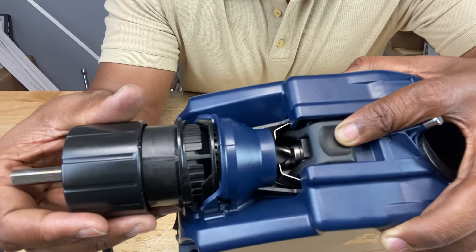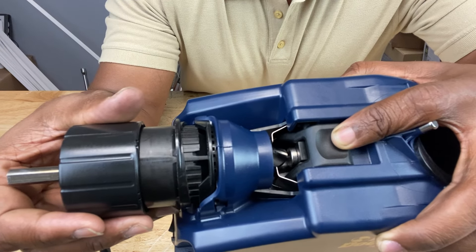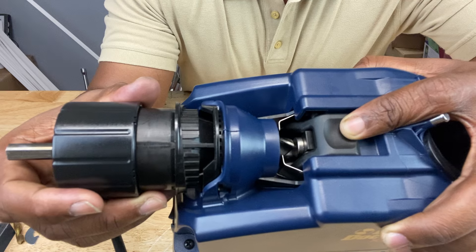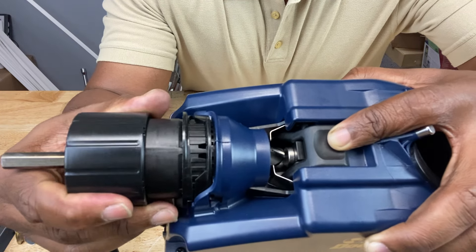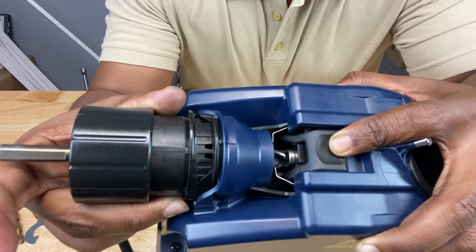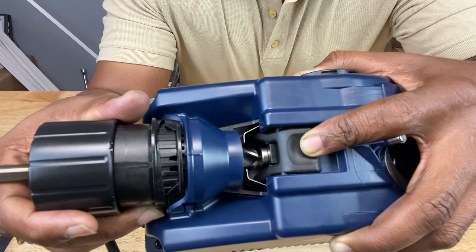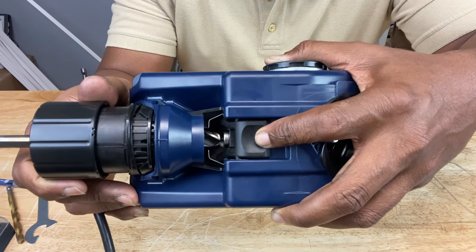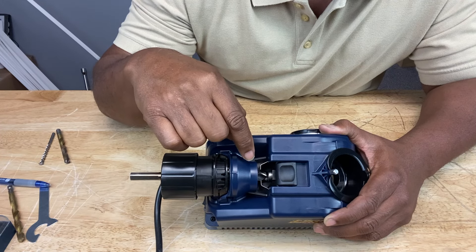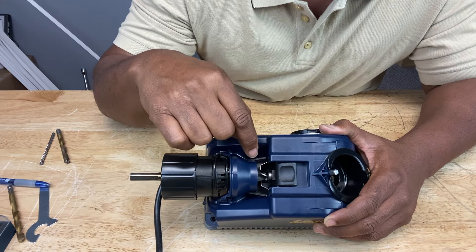Remember, we didn't tighten the chuck all the way onto the bit, and that was for a reason. When we push the chuck all the way into the alignment port, the drill bit will slide a little bit, and that locks in the proper distance we need when we put it into the sharpening port. Now we can release the button allowing the bit clamps to clamp onto the bit. But you have to make sure the clamps are clamped onto the narrowest part of the drill bit.